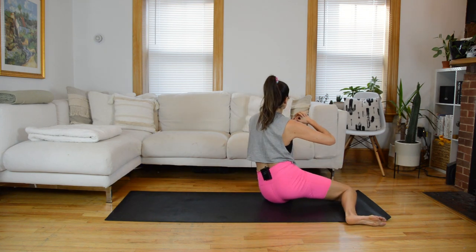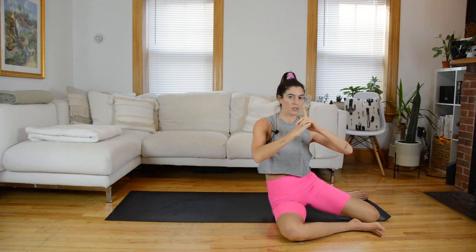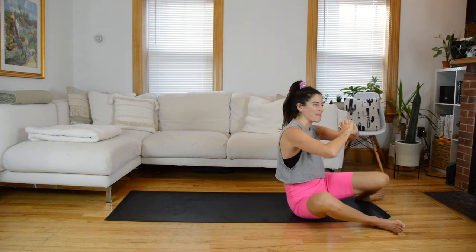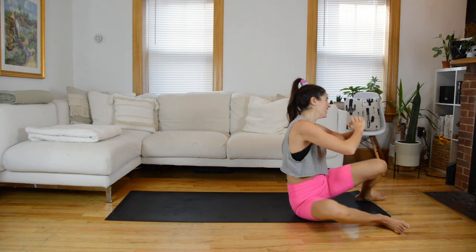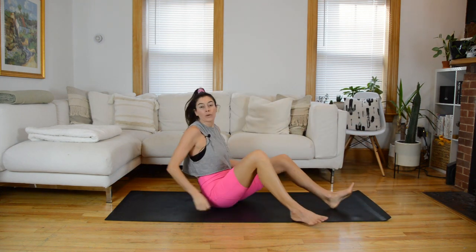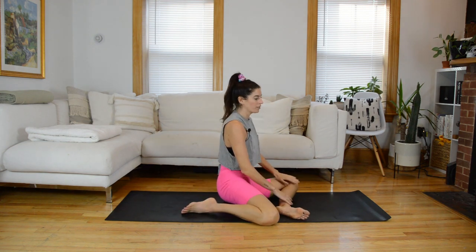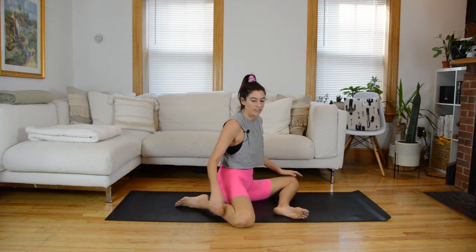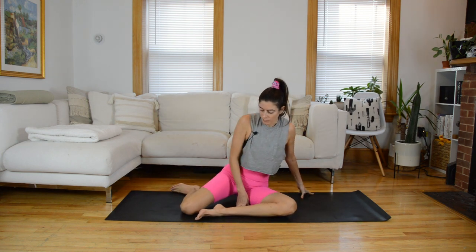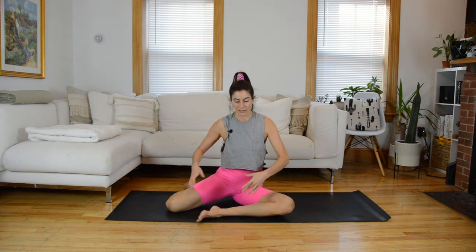We're going to start isolating one side and challenge the glutes as we do it. Come through center. Now find a 90-90 position or a mermaid variation. Take your right shin in front of you and kick the left leg back. You want to bring the right shin in front and the left shin behind you.